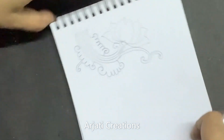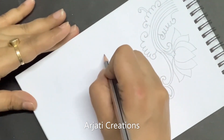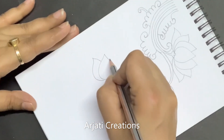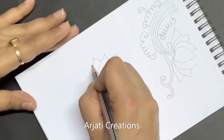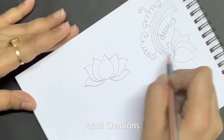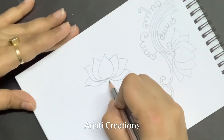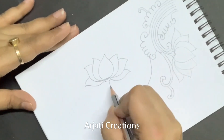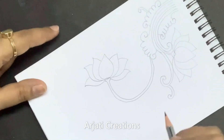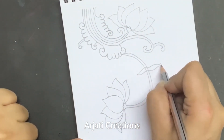Now we will make another lotus on this side. Now the same we will be making here also. I'm connecting it with this particular swirl. In between we are going to show a lotus leaf — we'll rub this line later on.